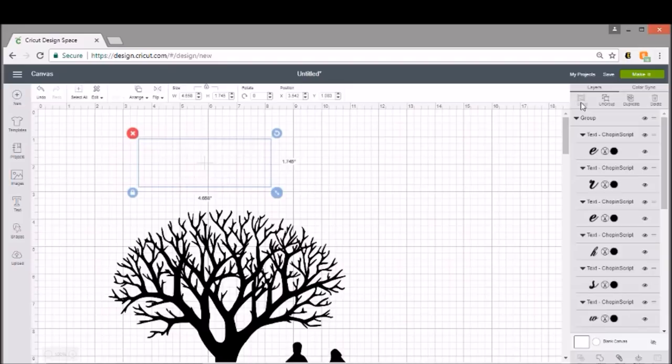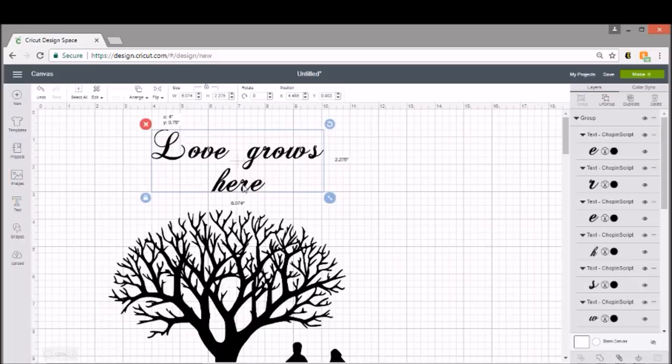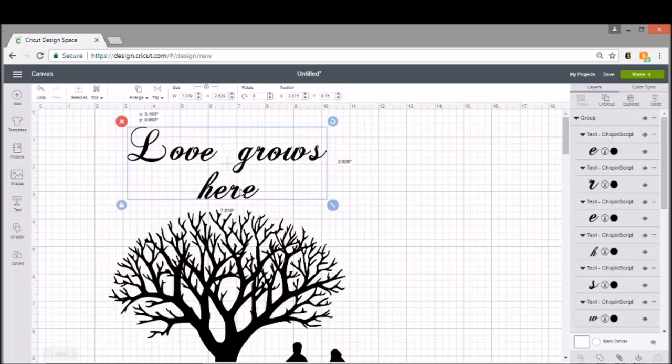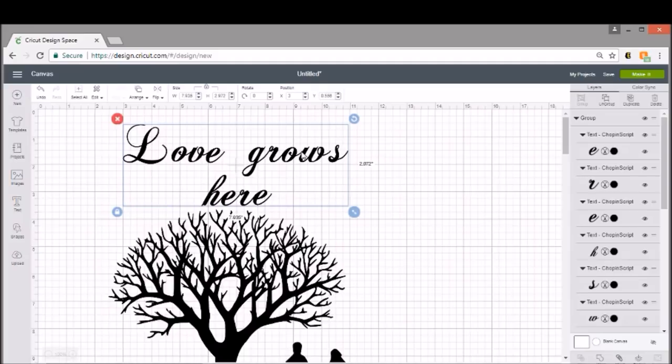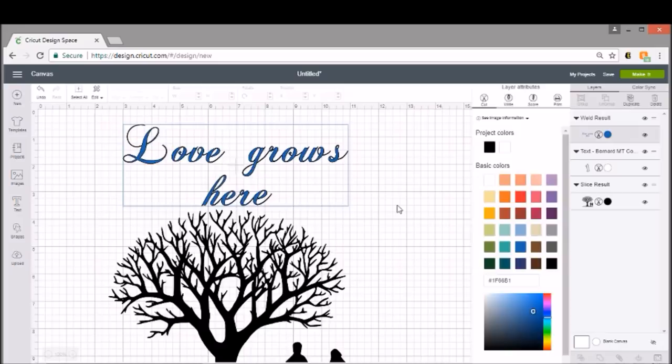We don't want all these weird cut lines between letters, so I'm going to click the weld button down here. That's going to remove all the cut lines and make this just one single piece. I don't want this in black — I'm going to change it to blue so it cuts on a separate mat, just like the numbers. So this is our project.